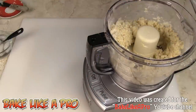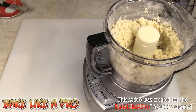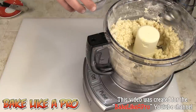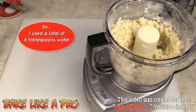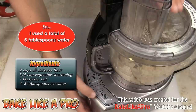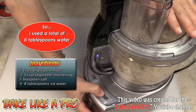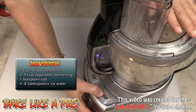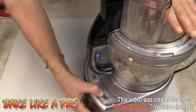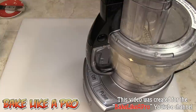It's not there yet, so I'll add in another two tablespoons. This recipe calls for between four and eight tablespoons of water. It's coming together now — there we go, it's formed a ball. That's all I want to do. I want to stop right there; I do not want to overwork this.